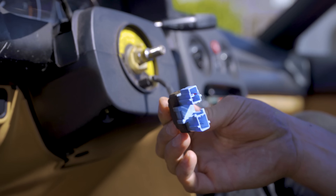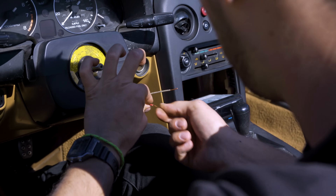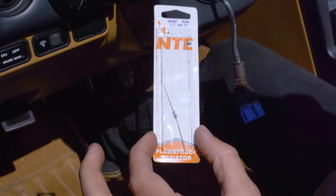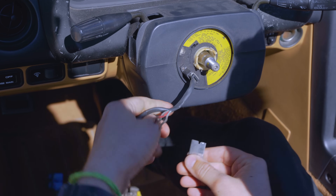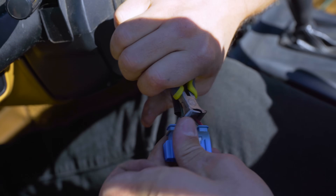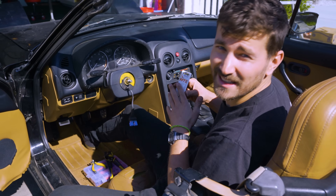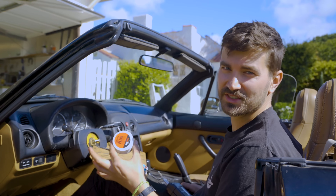Another thing to think about before installing your new wheel is what to do about your steering wheel electronics — your horn and your airbag wiring. Most aftermarket wheels come with a horn button that may take a little wiring, but it's usually very easy — just two wires, a positive and a ground. Now that there's no airbag, the car's computer sees that as an issue, so we need to trick it into thinking there's still an airbag in place. We're gonna install a 3,000 ohm resistor, soldered in series into this airbag harness, to trick the airbag light.